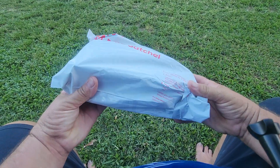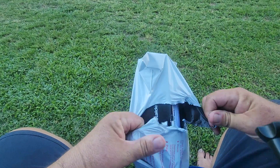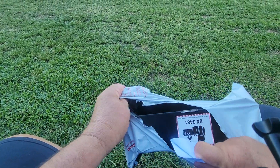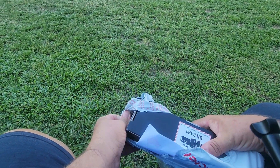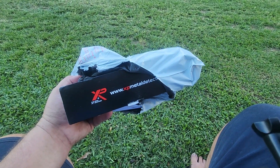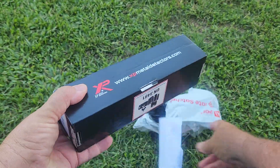Here we go, got a present in the mail today. Got to do a little video of it. You can probably guess what it is but not sure. Zoom in a bit further. My new pinpointer.